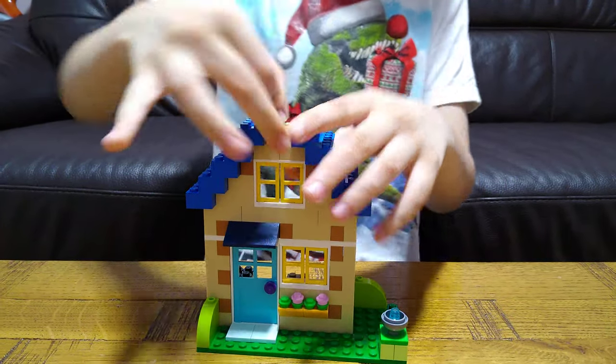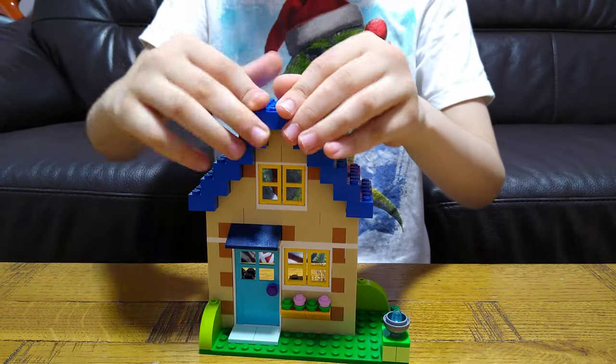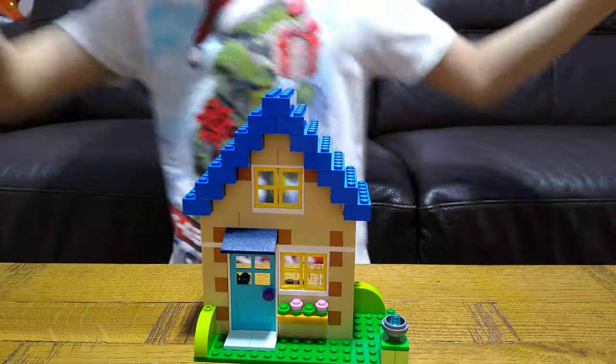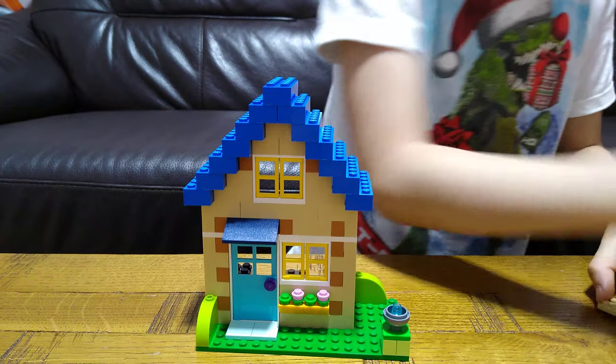It's nearly finished and it is — not even a little bit of a mistake. So now it's time to build the bird.